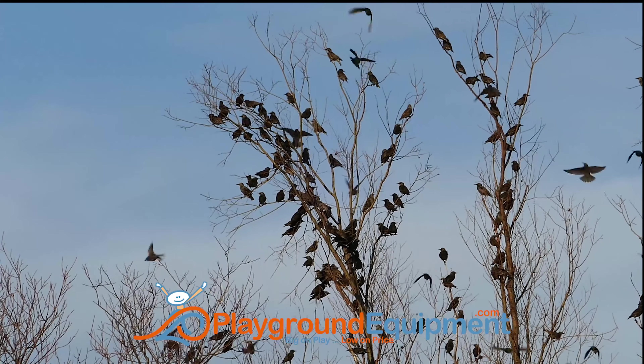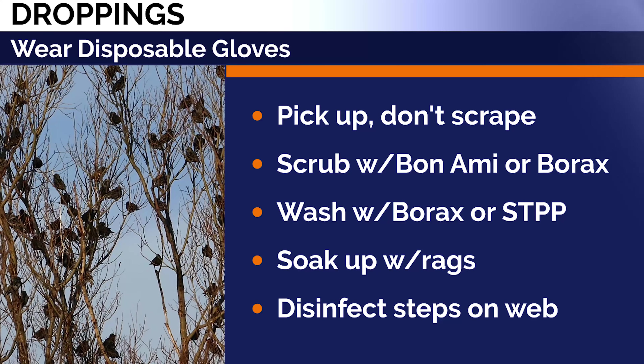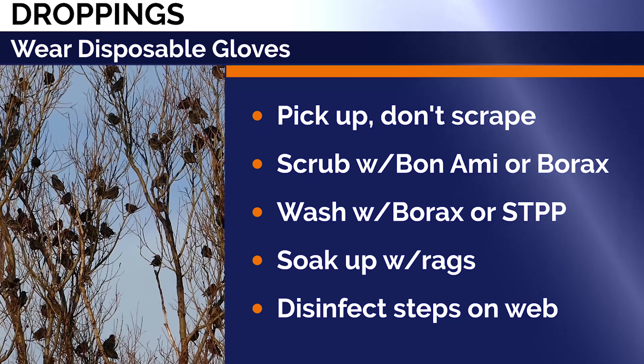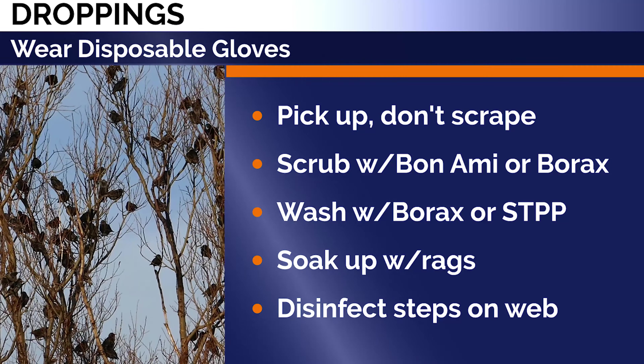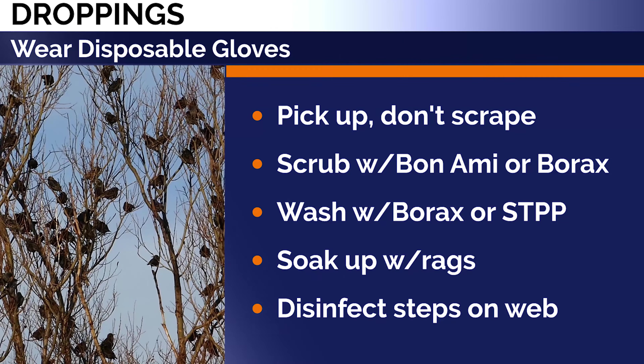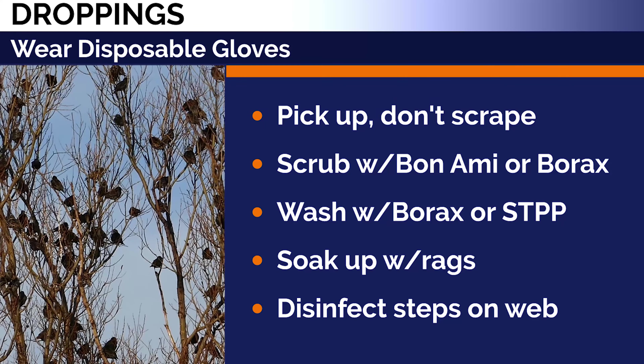Droppings from birds and animals, including the two-legged variety. Wear disposable gloves. Pick up what you can but don't scrape anything. Scrub with dampened Bon Ami or borax, then wash with borax or STPP — tri-polyphosphate — solution.